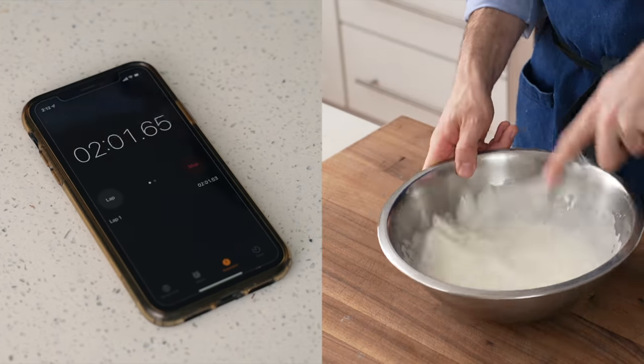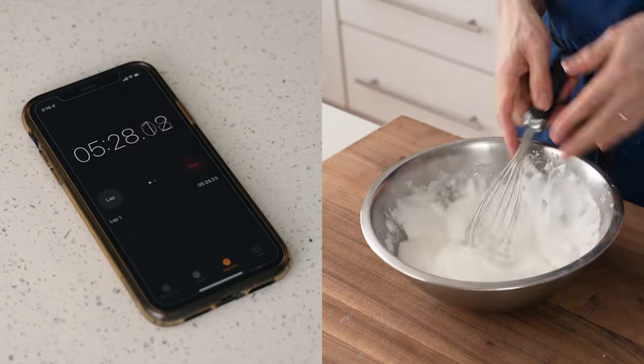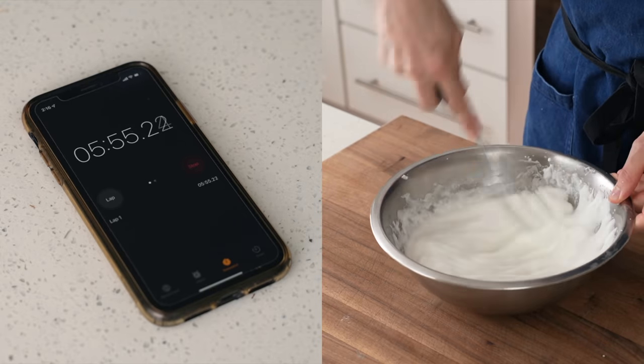I trialed a few batches here using unwhipped eggs, and it was good, but the batches with whipped eggs were just much better, so for me it's a justifiable addition of complexity.